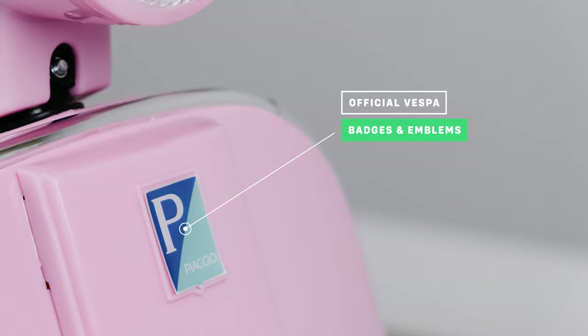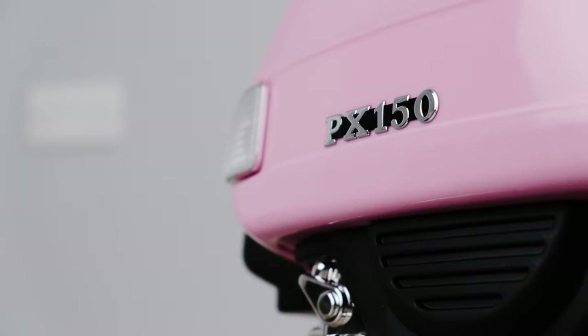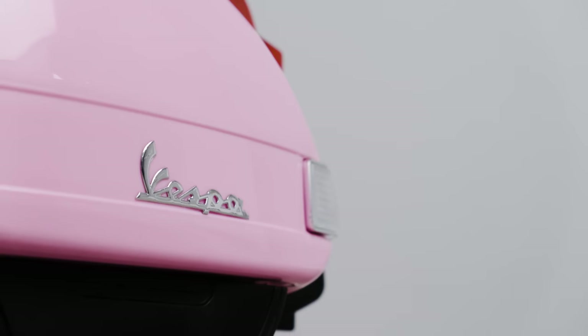As we take a look around the outside, you will notice the official badges and emblems. This is a fully licensed model, meaning we have the full blessing of the manufacturer to use their official branding, logos and emblems.